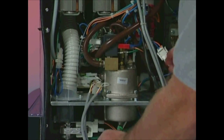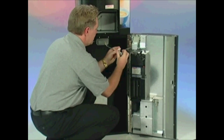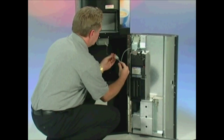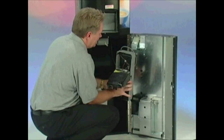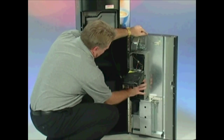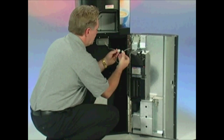Now route the MDB coin mechanism harness through the cabinet into the base. This will allow you to plug in your MDB coin mechanism. There will be a harness that is not used — you can tie this harness out of the way. Mount your MDB coin mechanism on the door of the base. With the power off, connect the coin mechanism to the MDB harness.